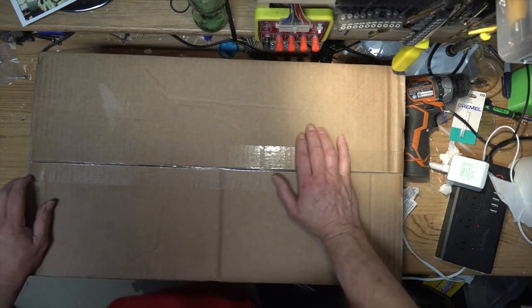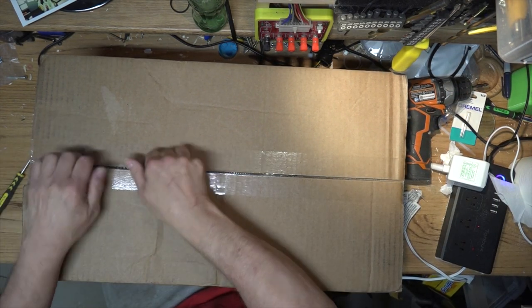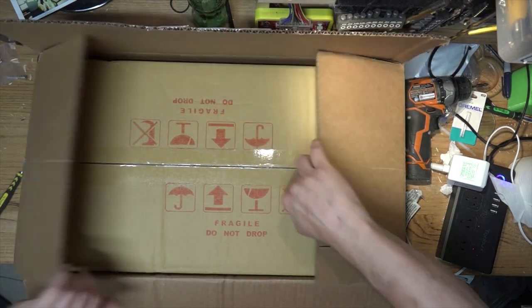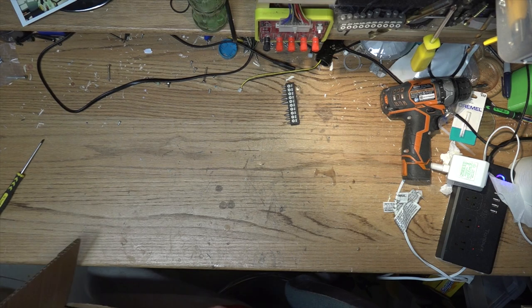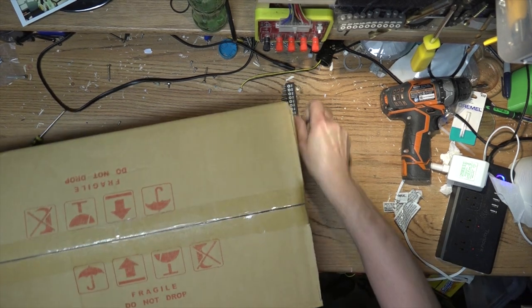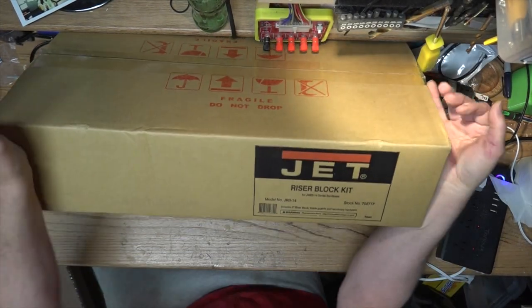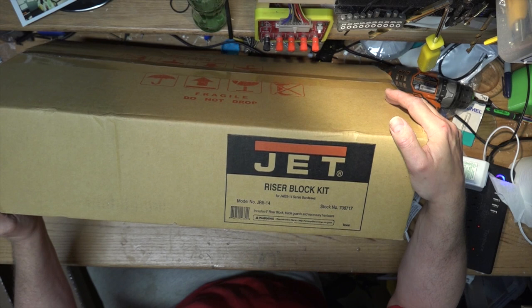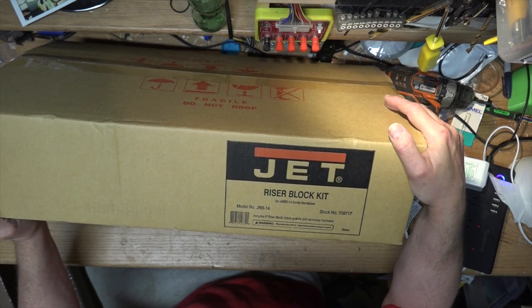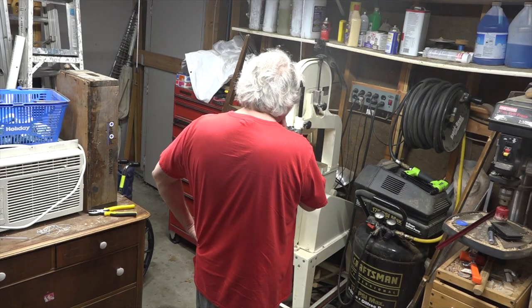Somebody dropped this thing on my porch — let's figure out what it is. It's got my name on it. Oh, it's another box. Just what I need, more cardboard. Pull it out of the box here. What the heck — that's heavy! It says 'JET riser block kit for JWBS-14 series band saws.' Do I have a... well, dang it, I guess I do have a band saw.